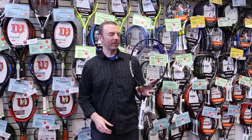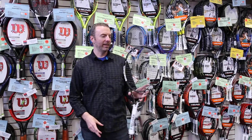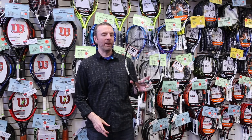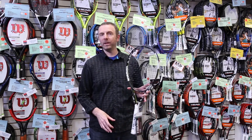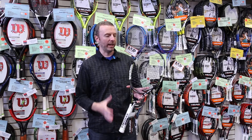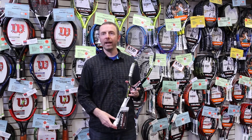Hi, it's Dave from Midwest Sports, here to talk about the latest update to the Speed family. This is the HED Graphene XT Speed MP, and this one has a feature they call ASP — Adaptive String Pattern.